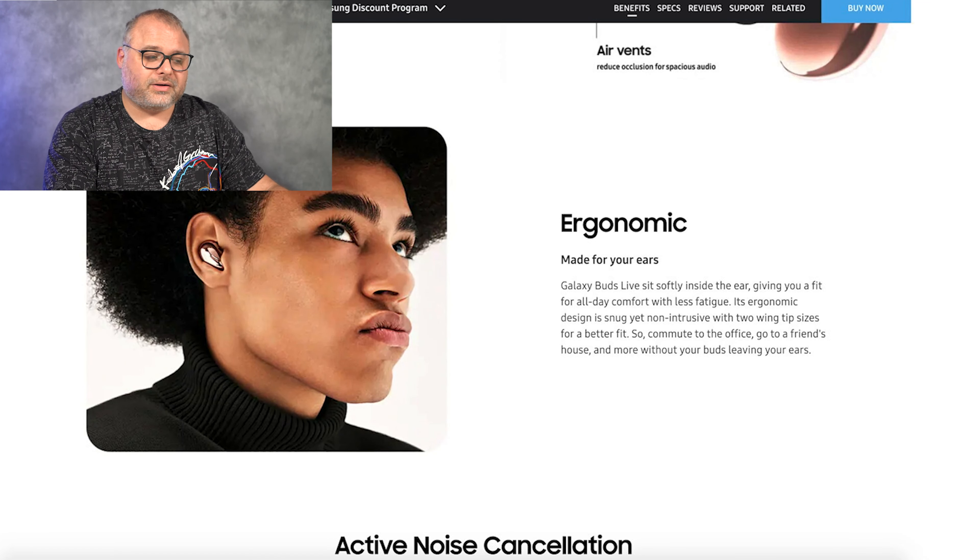Moving right along, these have built-in active noise cancellation, which is new. Before, the Galaxy Buds and Galaxy Buds Plus didn't have active noise cancellation — when you put plugs in your ears it naturally drowns out sound, so they had ambient sound enhancement instead. I would go on my bike rides, turn it on medium, and I could hear footsteps, doors opening, and cars approaching me. Now they're bringing us active noise cancellation, and I'm eager to see how it and ambient sound enhancement work together.